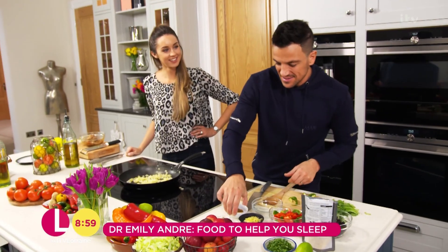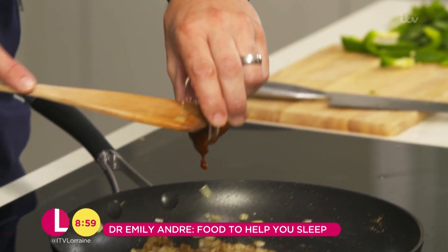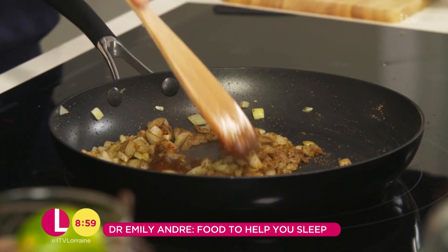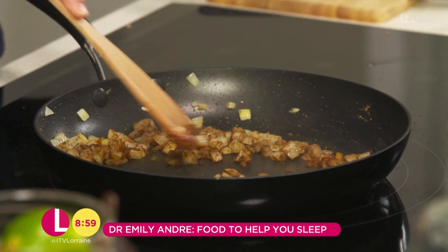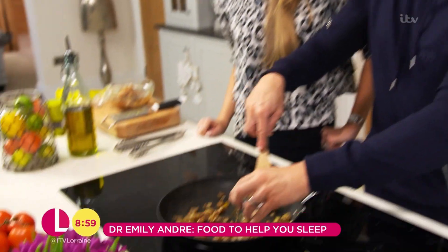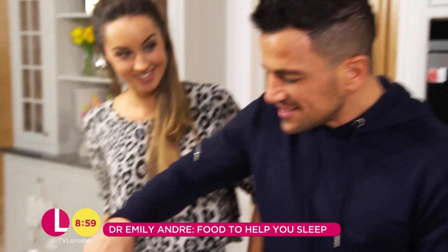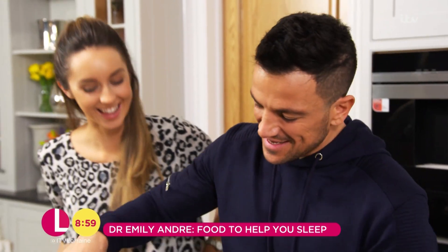Now we're going to add our ground coriander and ground cumin. We've also got this chipotle paste, which is really good. I'm a bit worried it might dry out, so I want to keep on top of this — maybe add a touch more water. Maybe turn the heat down. No. If you can't stand the heat, get out of the kitchen.